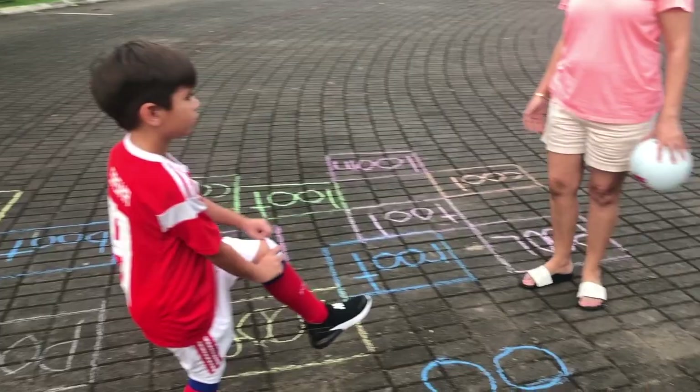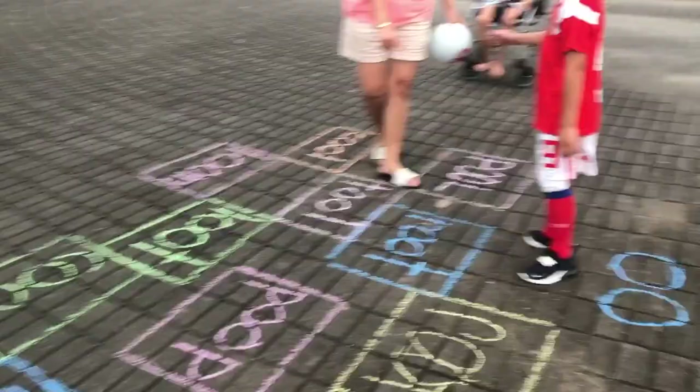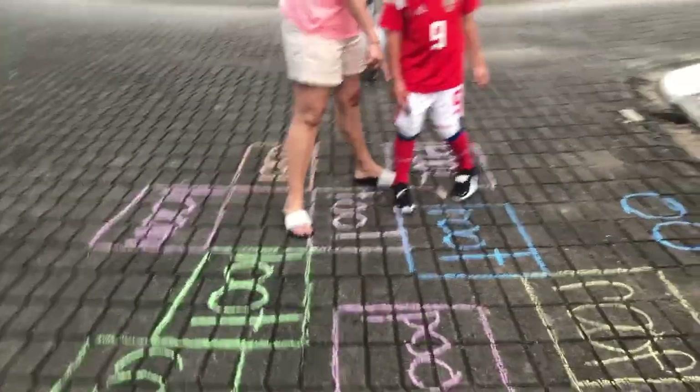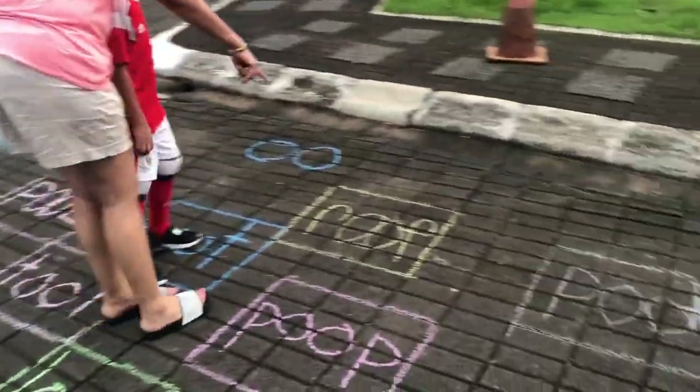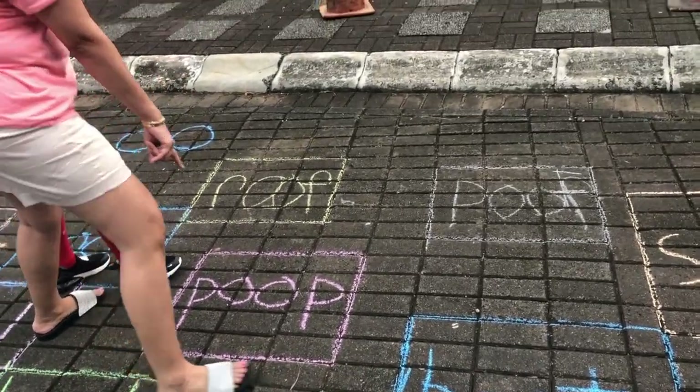Now let's try and read the words, okay? Can you read with me here? Come and stand here — you're looking at it upside down. This is the funny one — "oof." Okay?